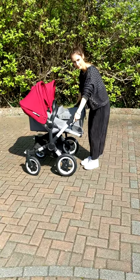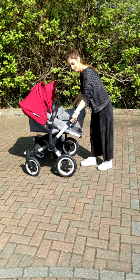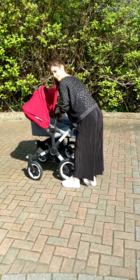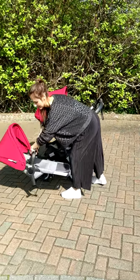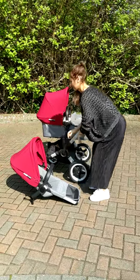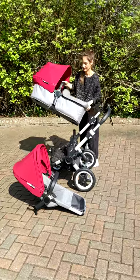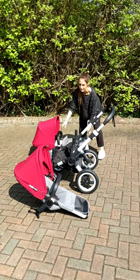Something to remember about the Bugaboo is that all the white buttons do something. You have memory lock buttons on the seat and you need to press one at a time to pop the seat and carry cot off. The seat also has a stand. All the canopies on the Bugaboo Donkey are breathable fabric.